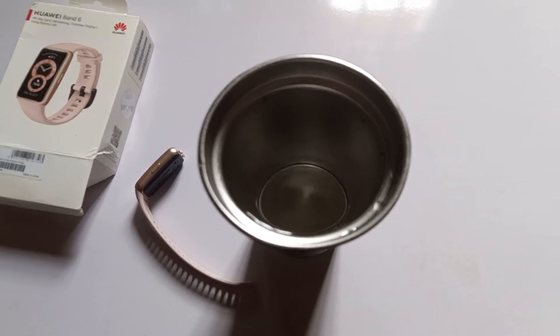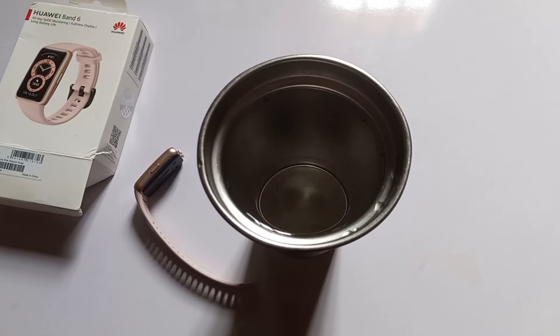Hello everyone, it's Judy and you're welcome to the Smartwatch Series. In this video I want to test the Mi Band 6's reaction to water. The Mi Band 6 is rated 5 ATM, which represents 50 meters, so obviously you can actually wear this band to the swimming pool and you can wear it in the rain.